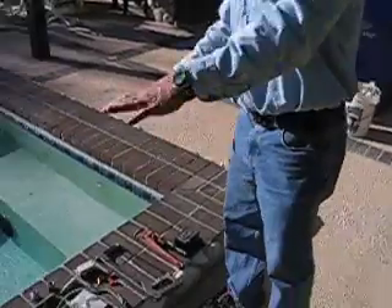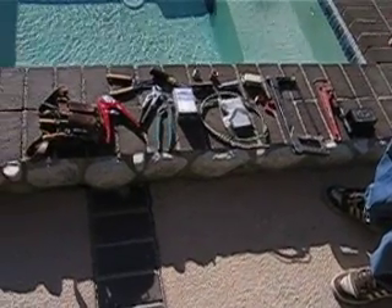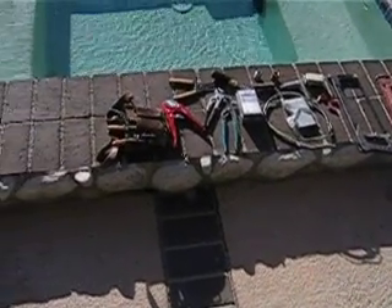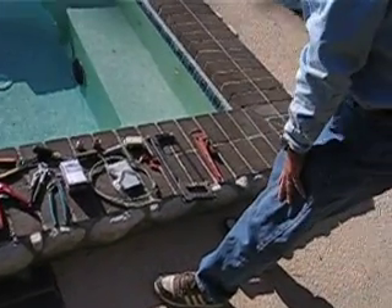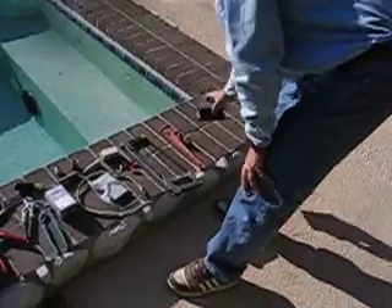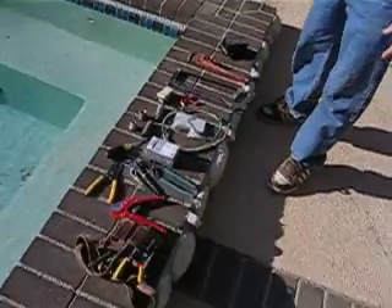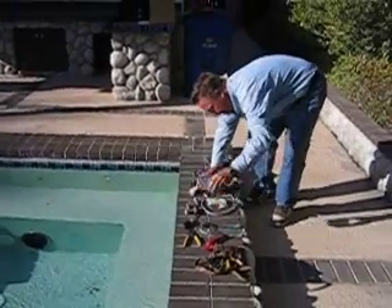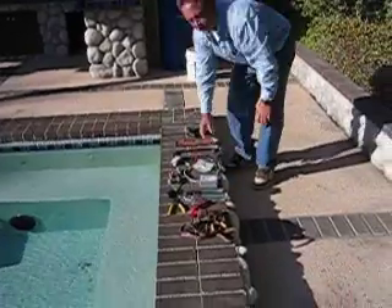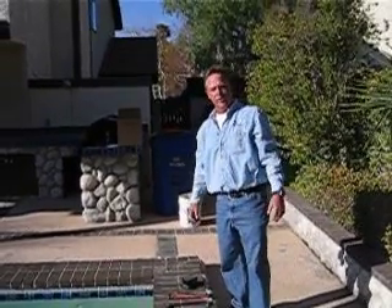The next thing I'm going to show you here is the typical amount of parts and different tools that are required to GFCI protect your pool light. This is the junction box that you're seeing over there in the flower bed. You need a hacksaw, pipe wrenches, pliers, wire, GFCI, box, and cover. So you can see there's about 25 parts and tools required to GFCI protect your light.